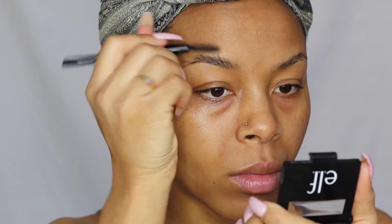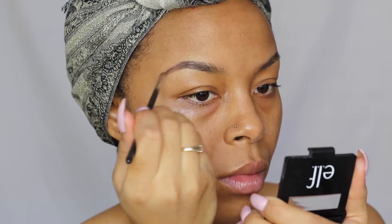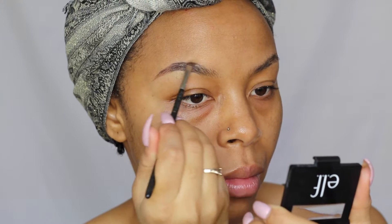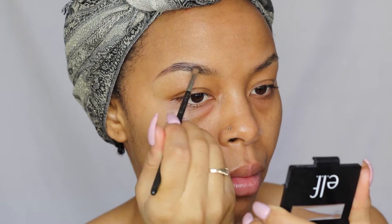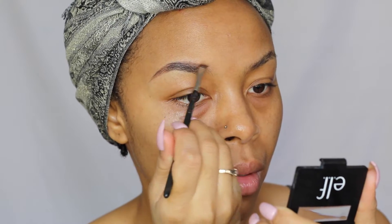I'm going to use that to fill in my brows, and toward the head of my brow I went in with the powder that's included in the kit, using soft strokes to build up my brow. Then I'm going to clean up my brows with my Black Opal cream foundation.